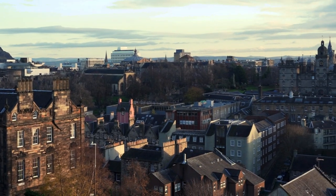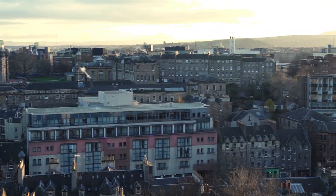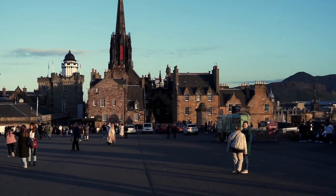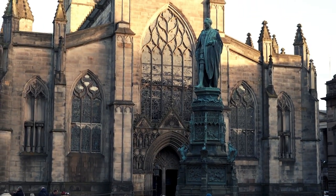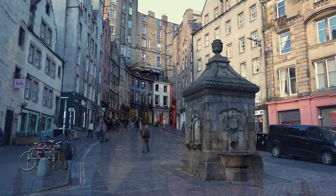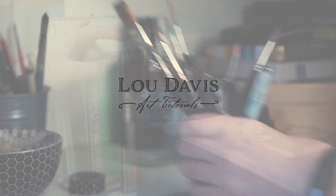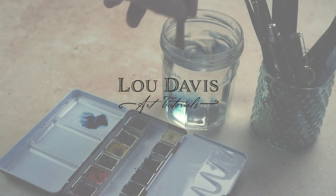Hi, this is Lou. Welcome to my channel and welcome to a series of art tutorials all inspired by the beautiful and ancient city of Edinburgh. I've lived in Edinburgh for over 10 years now and I'd like to take you with me to share some of my favourite locations and activities in the city through the medium of art. I hope that I can inspire you not just to draw and paint Edinburgh but to take inspiration from where you live and where you visit to capture the unique architecture and history of those places. So join me for today's project where we're going to paint fireworks in watercolour. We're also going to include Edinburgh Castle in the foreground, so let's get painting.